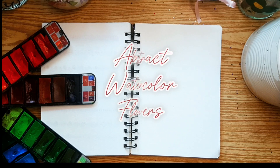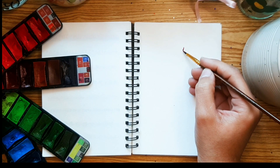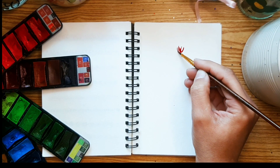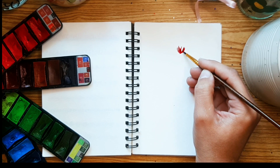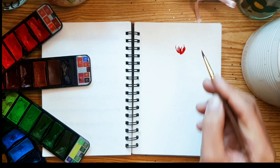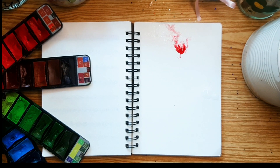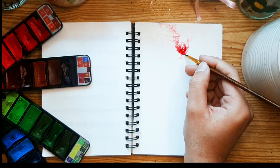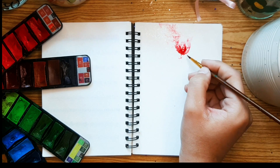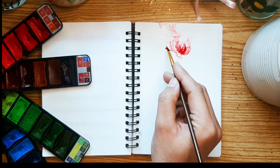Welcome back to Innovational Blends. In this video, I'll demonstrate how to use a single brush to achieve a stunning floral effect. Today I'm excited to guide you through the process of creating abstract watercolor flowers, and I'll be working with vibrant shocking pink tones to bring flowers to life. I'll start by sketching random stalks resembling flower petals in an abstract manner.